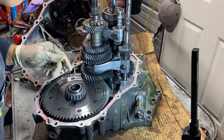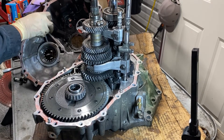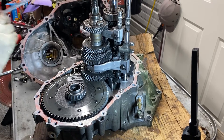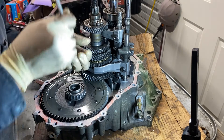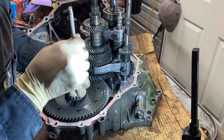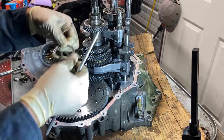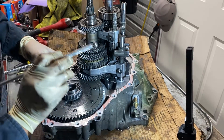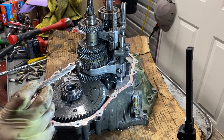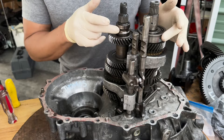A bearing popped out, and look — there's a bunch of these balls that popped out. And look, here's another one. Oh, here's another one right here. Oh yeah, the whole bearing is displayed right here. Yeah, look, there's another ball right there. Look at that — crazy.